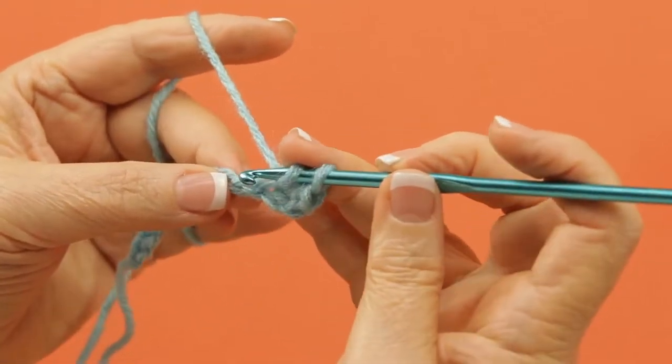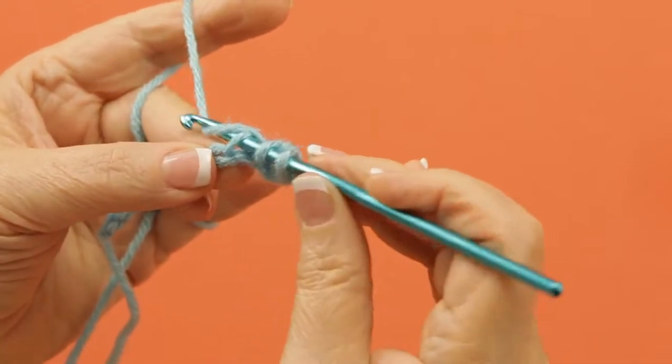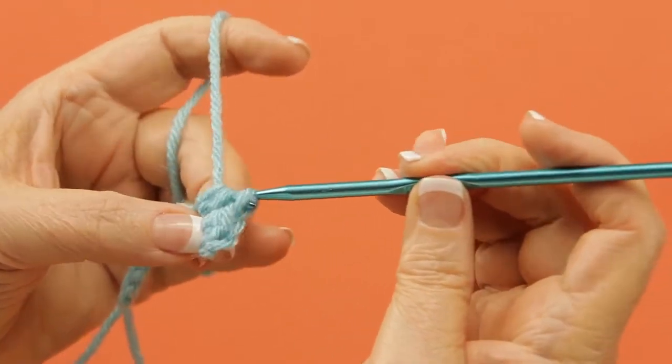Do this again. Yarn over, insert your hook into the next chain, pull up a loop, you've got three loops, yarn over again, pull through all three.